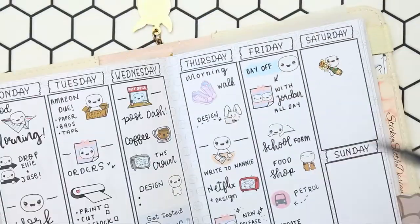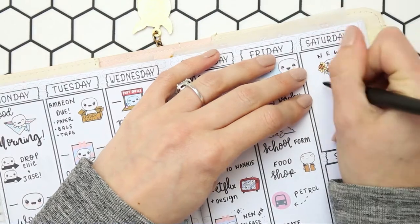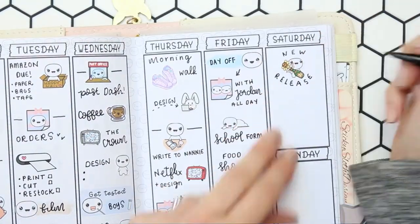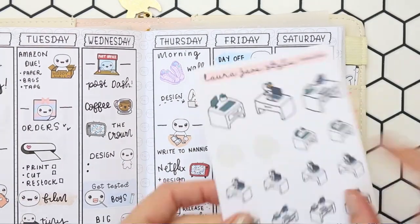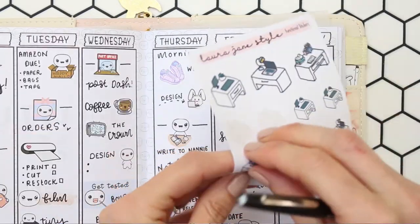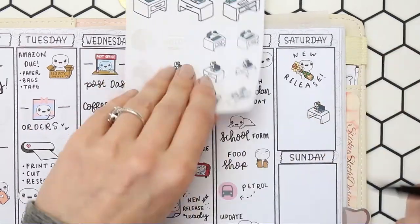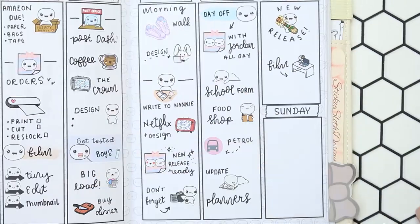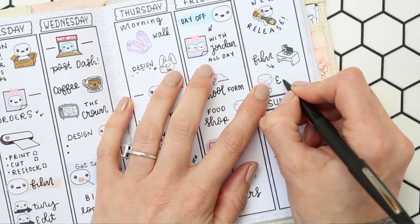For Saturday I've got my new release, so I've put that down with a Celebrate puppet because I'm excited about this week's new release — I think it's super cute and I hope you guys like it. I also need to film next week's plan with me, so for that I've used one of my desk doodle stickers and put down 'film,' and then I'll edit it as well, which I marked with a laptop puppet.